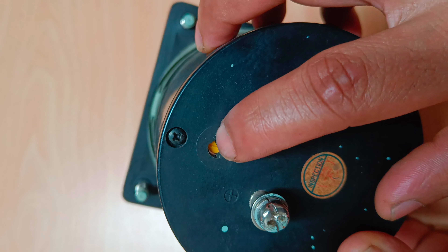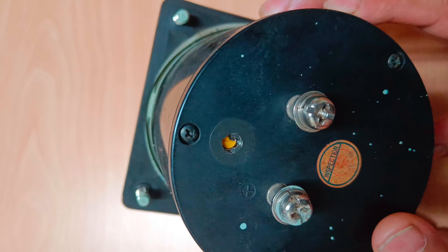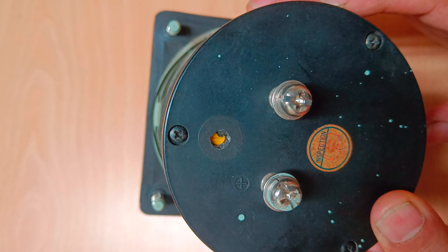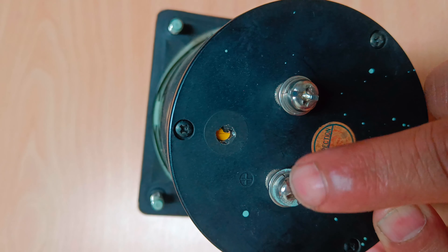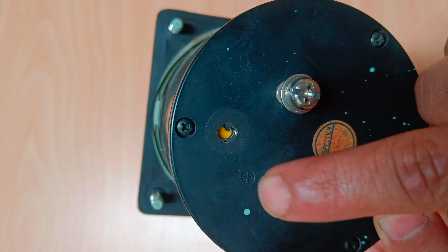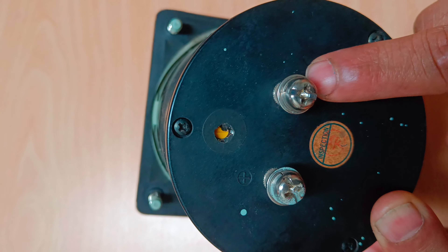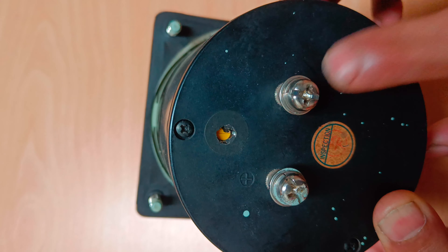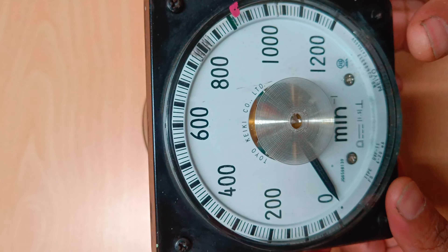On the back side of this tachometer we have one adjust button, and with a screwdriver we can rotate it clockwise or anti-clockwise to calibrate. If you look closely, there is a plus indication and a minus indication. We'll put our positive probe on the plus and our negative probe on the minus, and with the calibrator we can check how much difference there is.